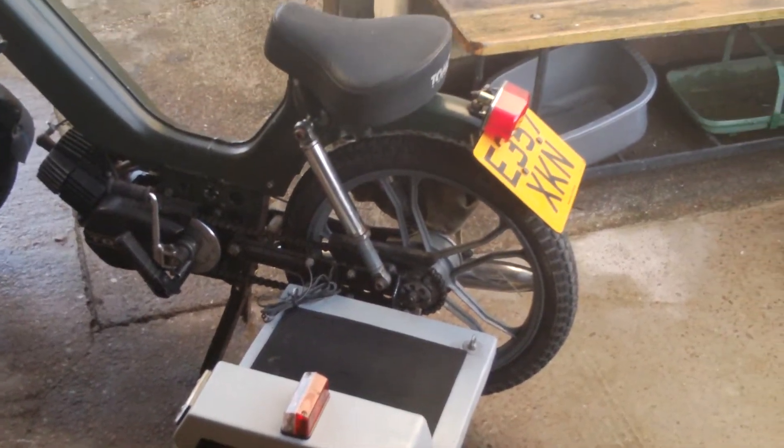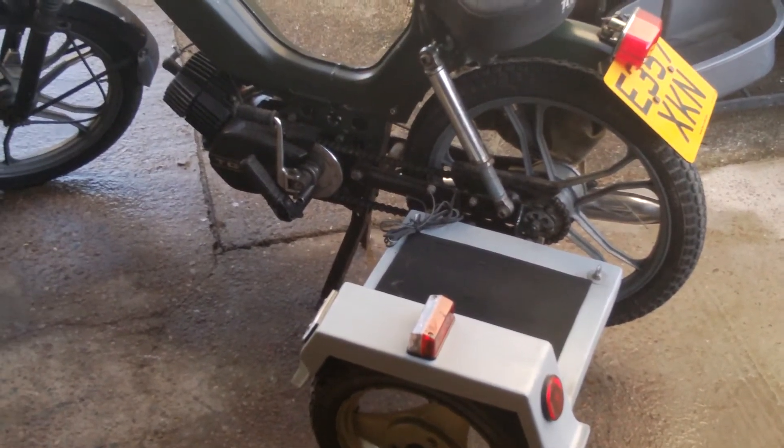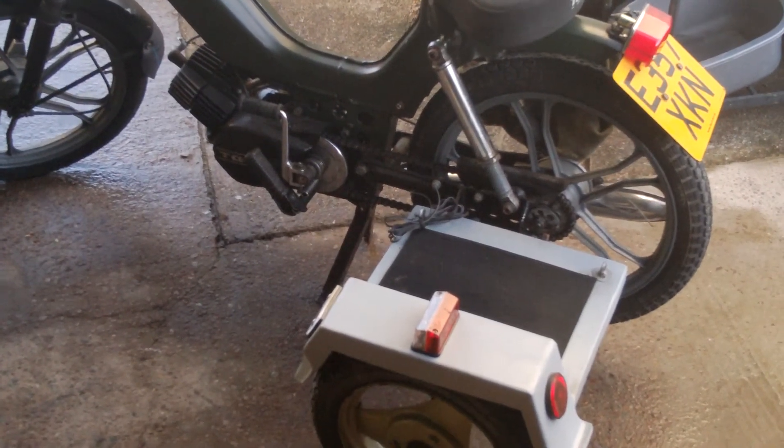The light is just wired into the tail light on the bike. I haven't got a quick connector for that yet, so it hasn't been fitted.